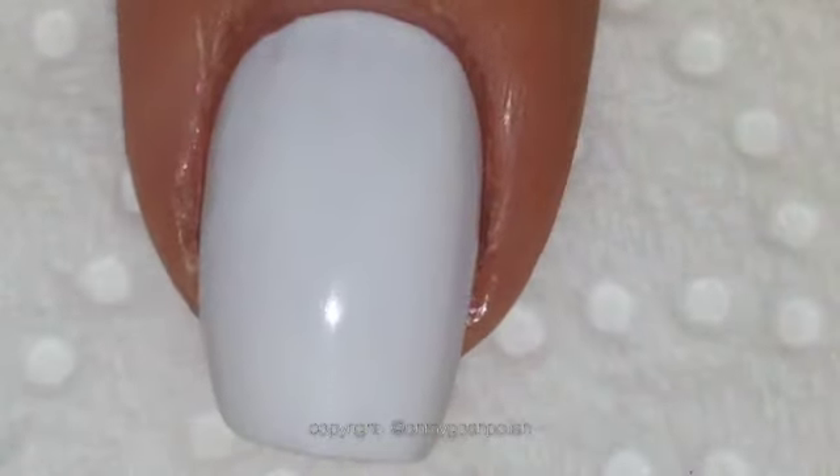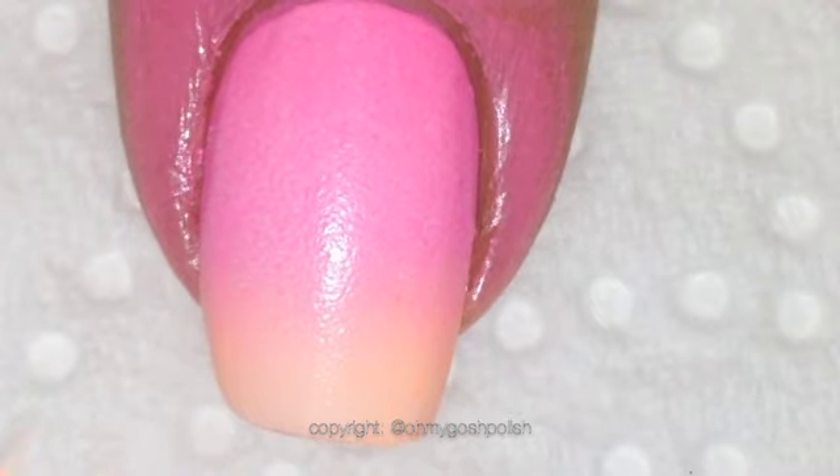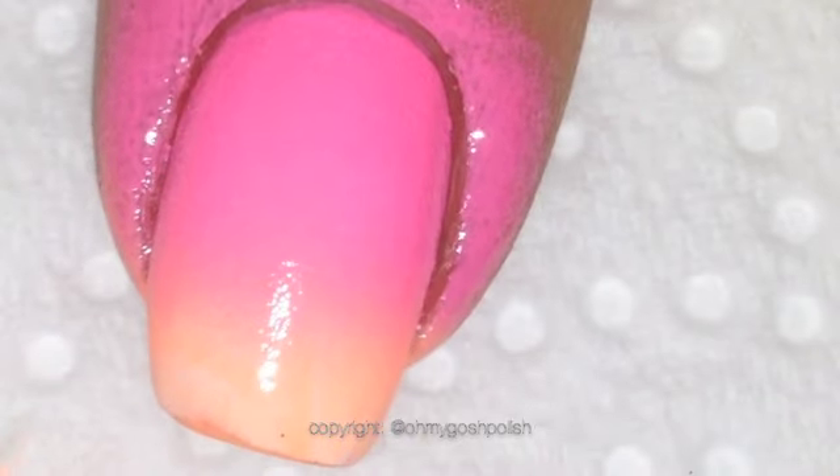I only used the washi tape triangles on the two middle nails. On the two outer nails, my pinky and my index, I did a straight gradient. The process is exactly the same — all you need to do is paint the polish onto the sponge and then dab that onto your nail. The latex-free sponges do seem to give a much better gradient; it's so much smoother.